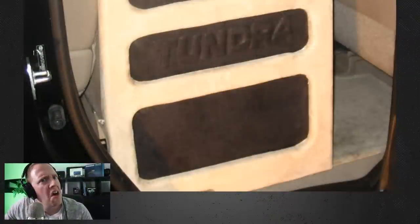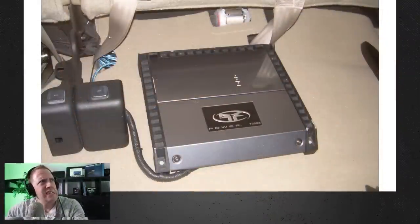It's an old subwoofer enclosure build along with an amplifier install, and there is no shortage of mistakes. I'm making this video for two reasons. First, after every build it's really important to analyze it and think about what you could do better — that way you're always learning from your mistakes. Second, I want everyone to understand that everyone starts somewhere, and no one is born just being excellent at this. It all comes with repetition and practice.